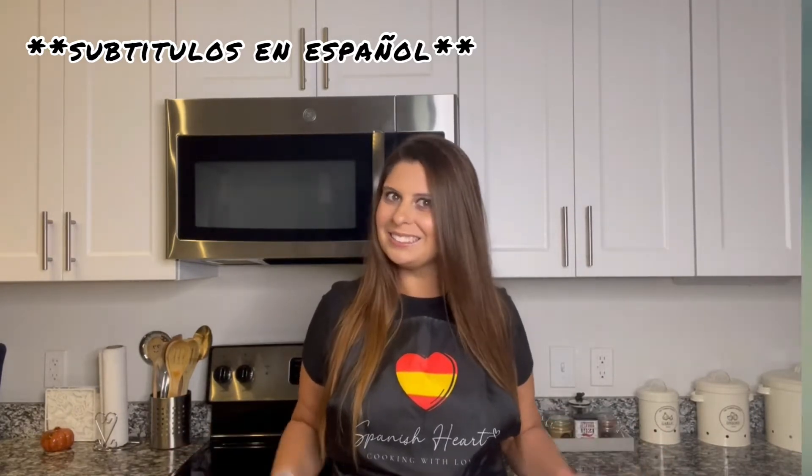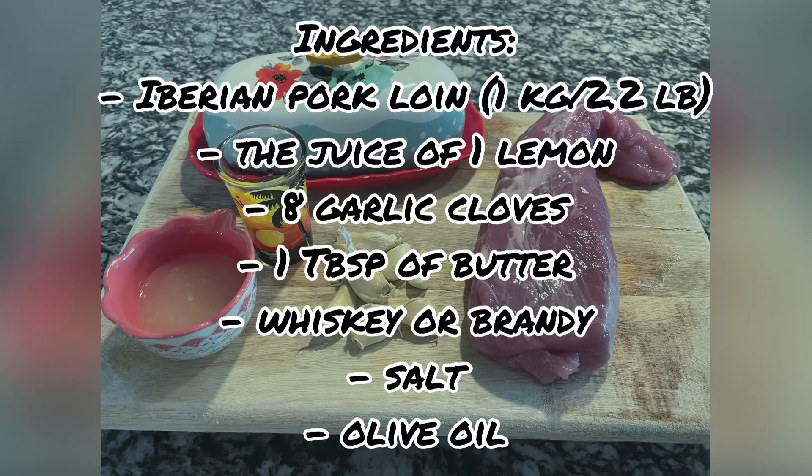Well, let's start! The ingredients we need are Iberian pork loin, the juice of one lemon, eight garlic cloves, one tablespoon of butter, a splash of whisky or brandy, salt and olive oil. Remember that all the ingredients are in the description box.